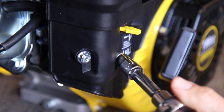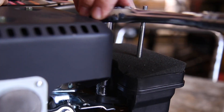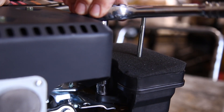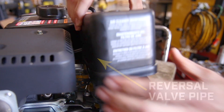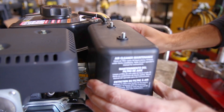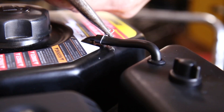Step 9. Tighten the two 10mm nuts and replace the throttle lever cap. Tighten the air cleaner support bolt and ensure that the reversal valve pipe fits into the hole on the foam filter before replacing the air cleaner cover and securing the screw caps. Then reattach the reversal valve pipe and secure with the clip.